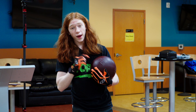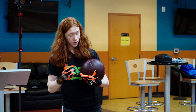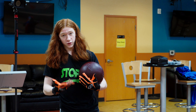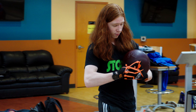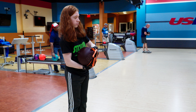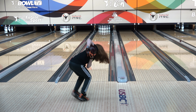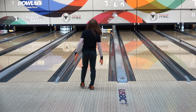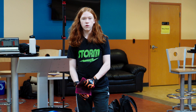So next up we've got the IQ Red. If you haven't heard of this, it's because it is actually an overseas ball, so you might not have heard of it. It also has the same RG and differential as the IQ78. The only difference is the coverstock, similar to the IQU. So let's throw some more shots with it. Now we're going to move over to 15.